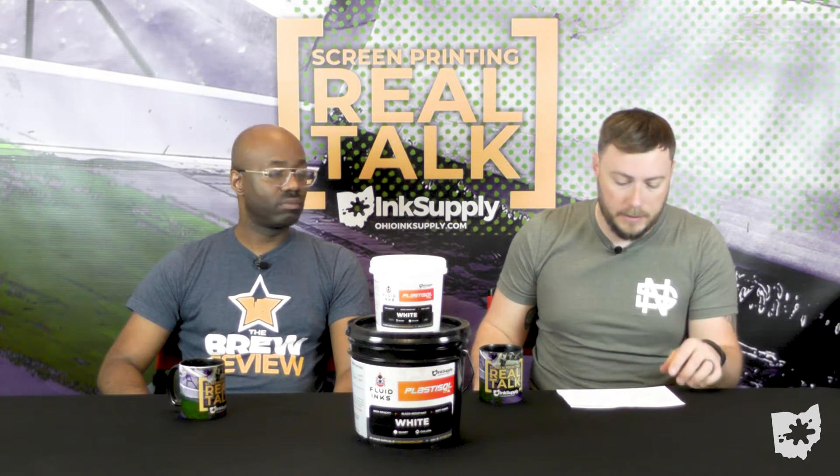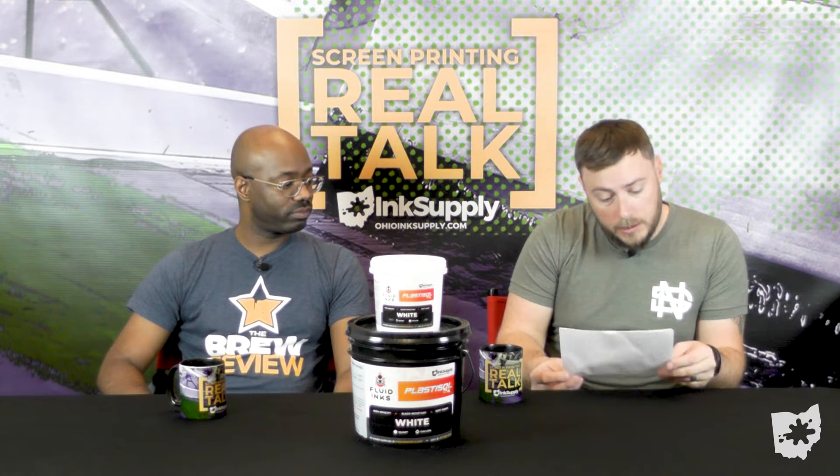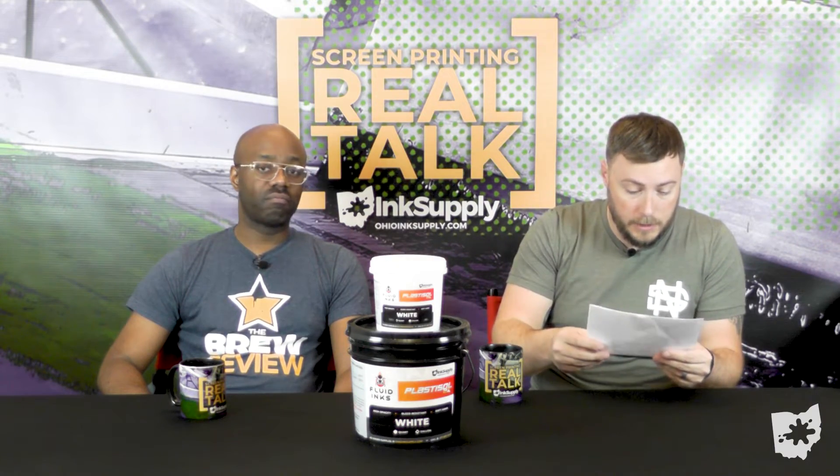You can recycle the adhesive a couple of times before you have to completely refresh it. We did a full feature video on that — other great brands are out there as well, so check them out.